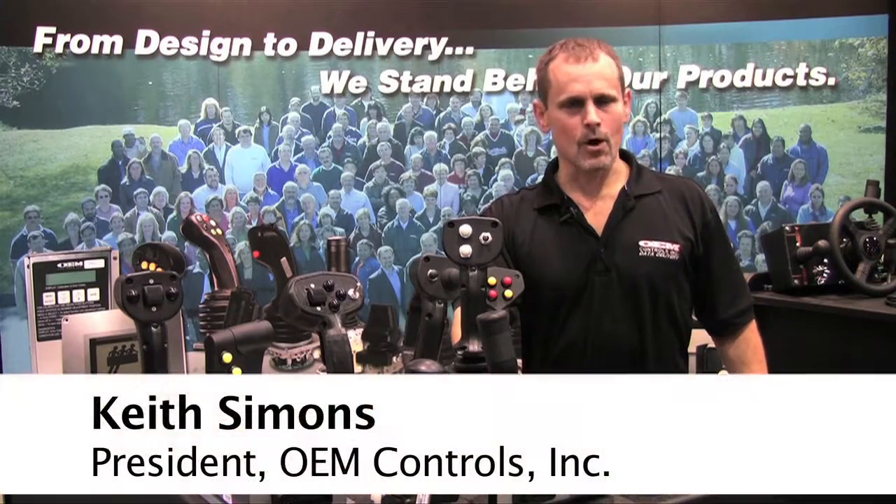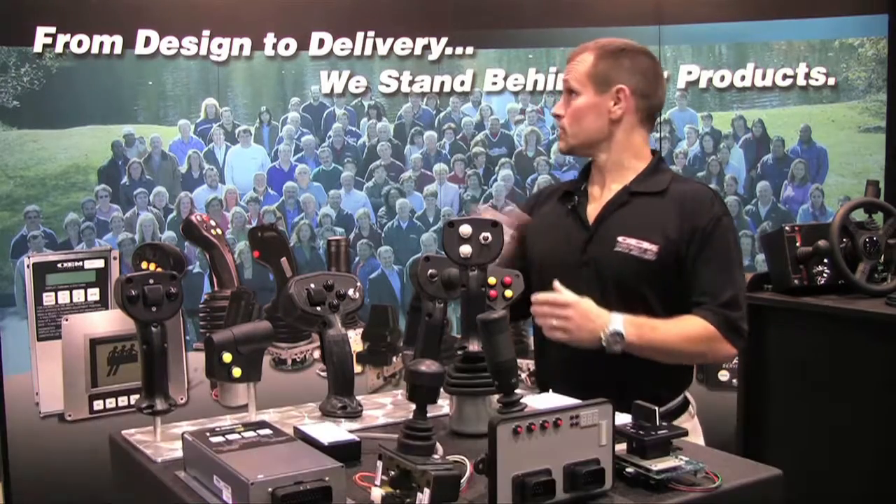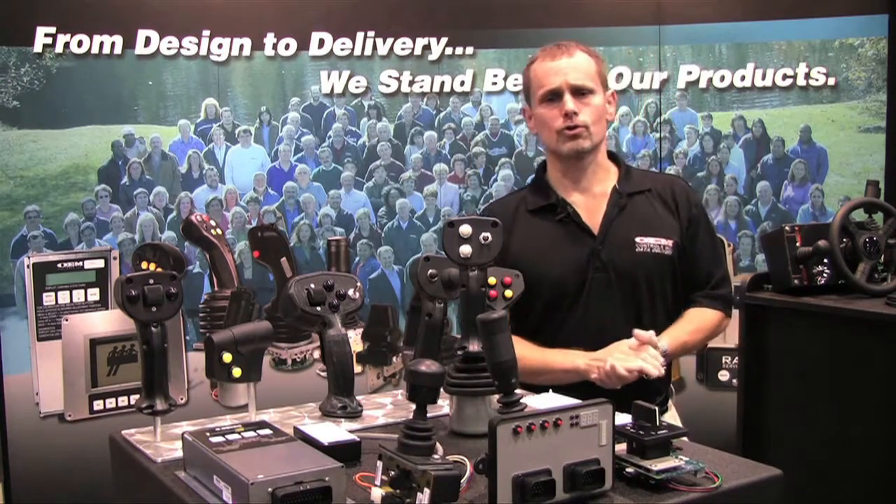Hello, my name is Keith Simmons. I'm with OEM Controls Incorporated. OEM Controls — from design to delivery, total controller solutions.